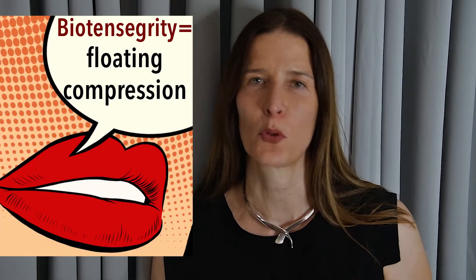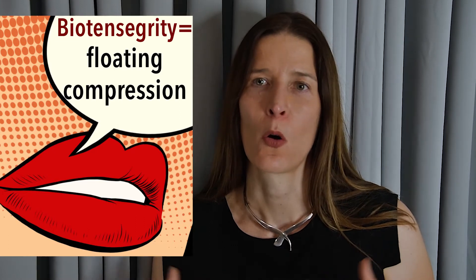Hi, I'm Dr. Maria Conley. Today I'd like to talk about the structure of the spine. I will then go into more detail about the specific components of the spine. Essentially, you can think of the spine as a model of floating compression, or biotensegrity.